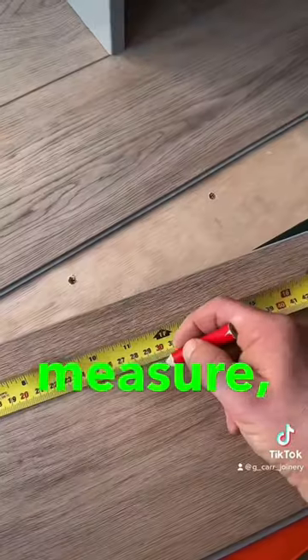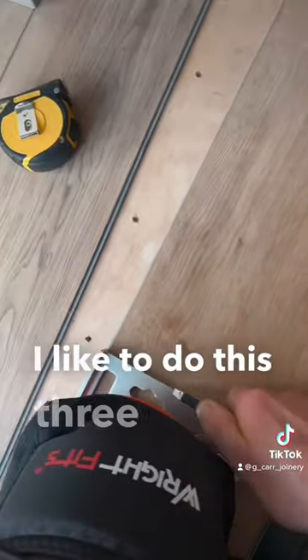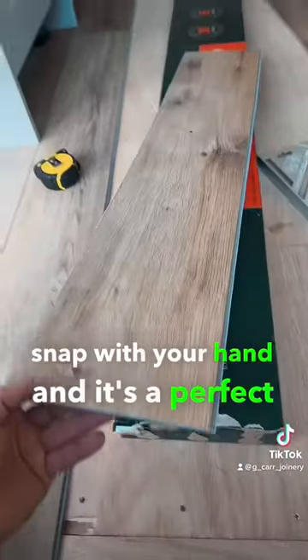Just measure, mark, position your set square, and score with a Stanley knife. I like to do this three times. Remove your set square, place the plank over an edge, and you can literally snap it with your hand — it's a perfect cut every time.